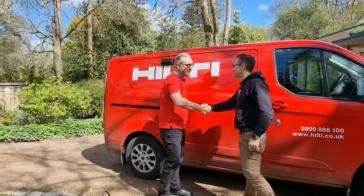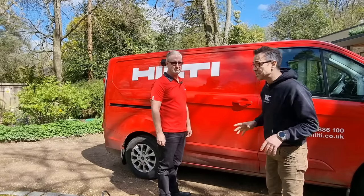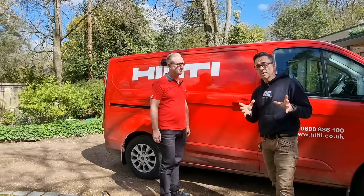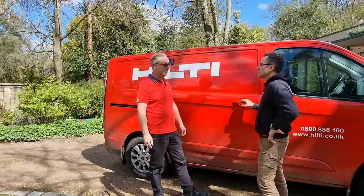Hey, all right mate. All right, nice to see you Todd. Todd's my local Hilti account manager and he's kindly brought me over to try your big breaker, haven't you? The big TE 2000. I mean, I wish I was there.